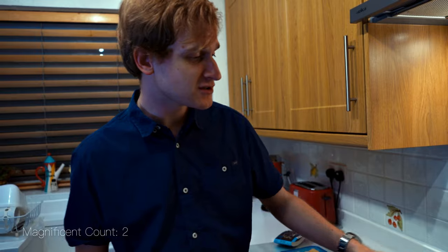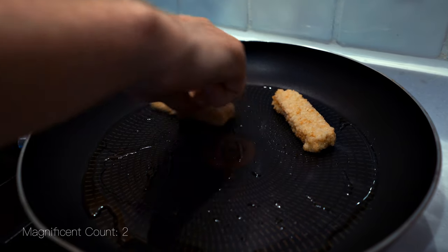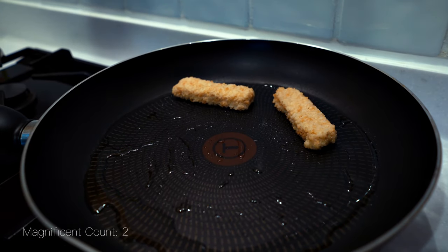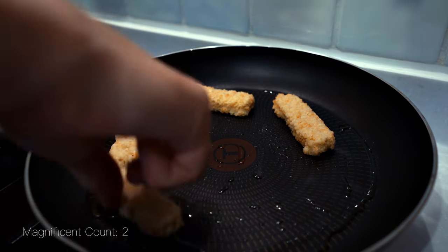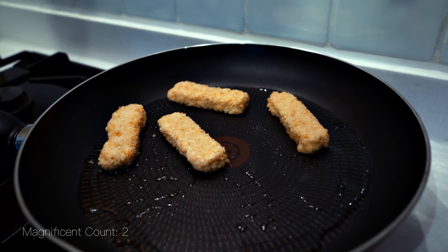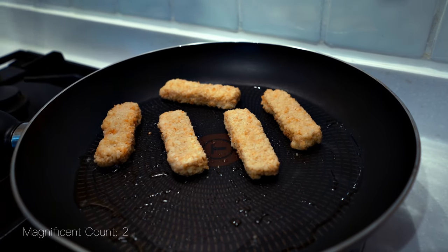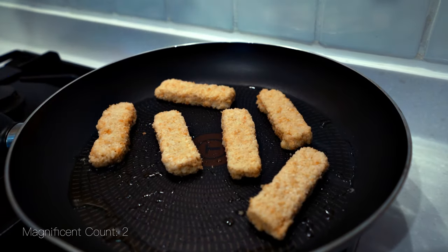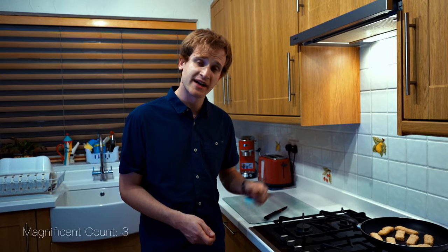We've got the pan on and the oil nice and hot. Now putting them in the pan. As you can tell, they're sizzling away just about. We find this with our other non-meat meat product last week — they try to sizzle, they're very weak on sizzle. In they go. Look at these amazing non-fish fish goujons. They've got to sizzle for about four to five minutes.